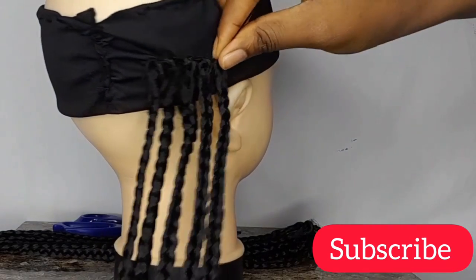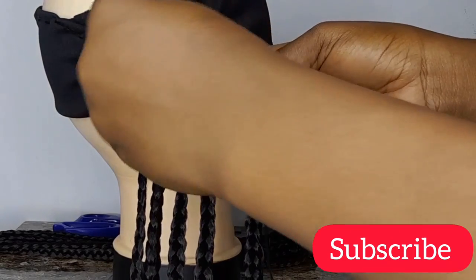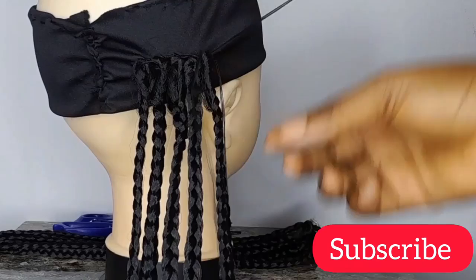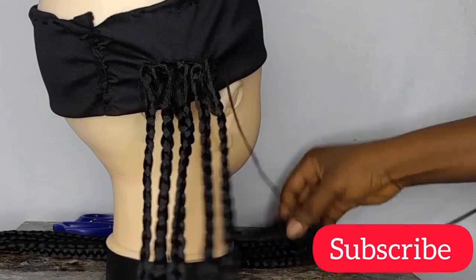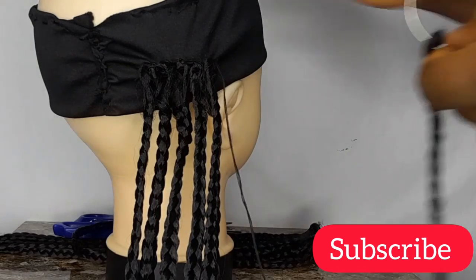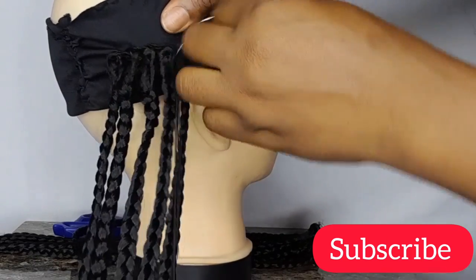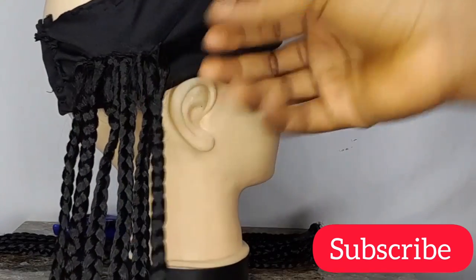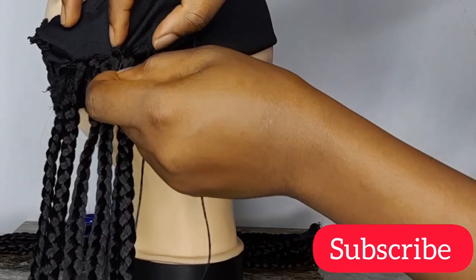That video is very detailed on everything you need to know about headband wig making. Please don't forget to give this video a thumbs up, comment and tell me what you think, and share with your friends. If you haven't subscribed, just click that subscribe button — one click and you're good to go. Turn on the notification bell so you'll be notified each time I post a new video.